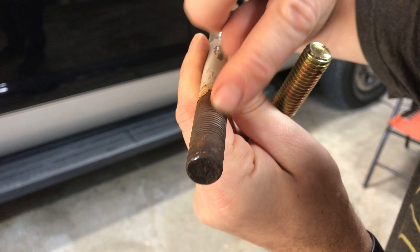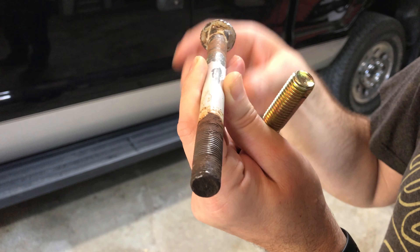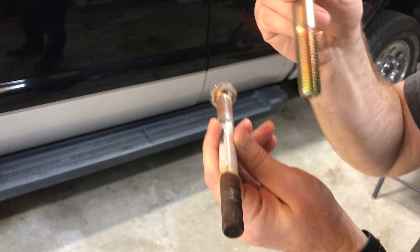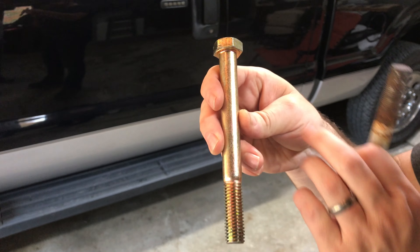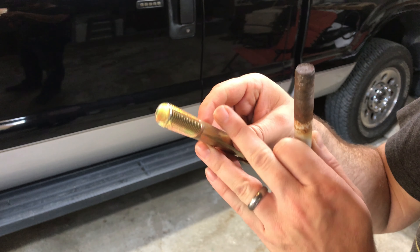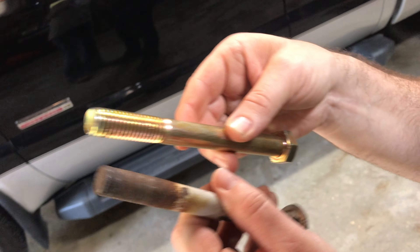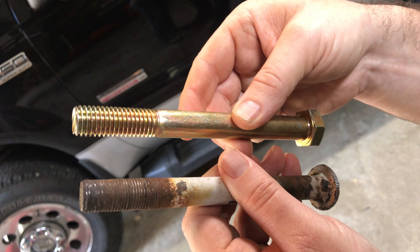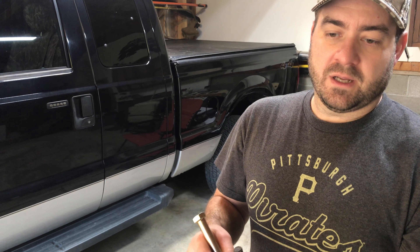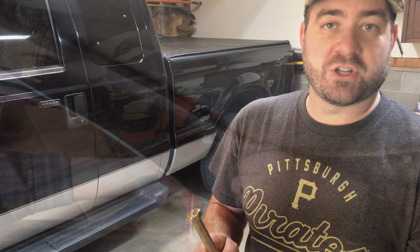When we finally got it out you can see the threads are pretty stripped - not much to stick back onto there. We called around quite a few places; no one had the actual carriage bolt with the square top to replace it. But we were able to get at Tractor Supply a hardened steel galvanized bolt. Same diameter but a little different nut size, so it'll be a different wrench, but no big deal. We're gonna put this in and then we'll have both brackets on the back of the tractor to hook up to the post hole auger.